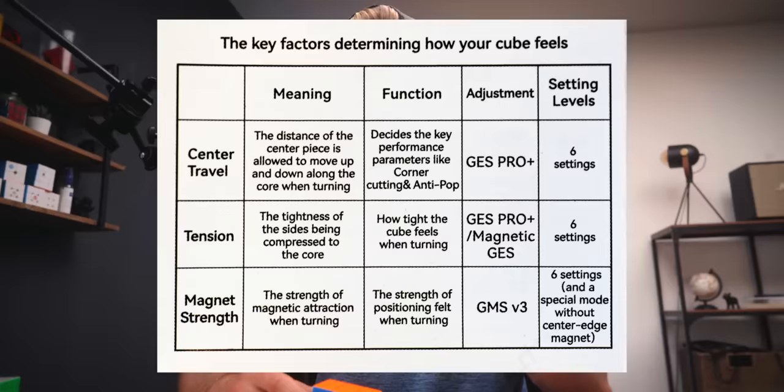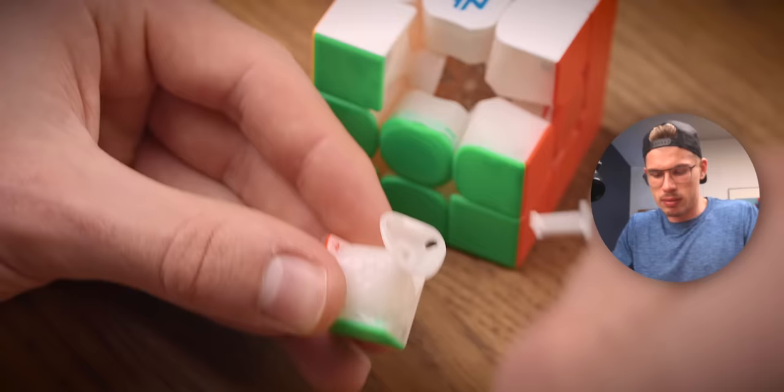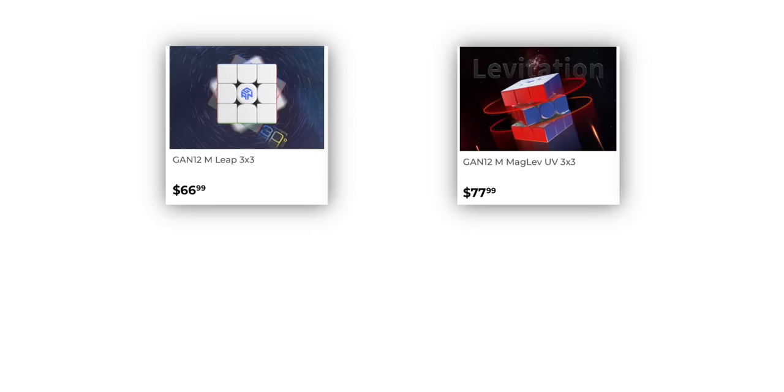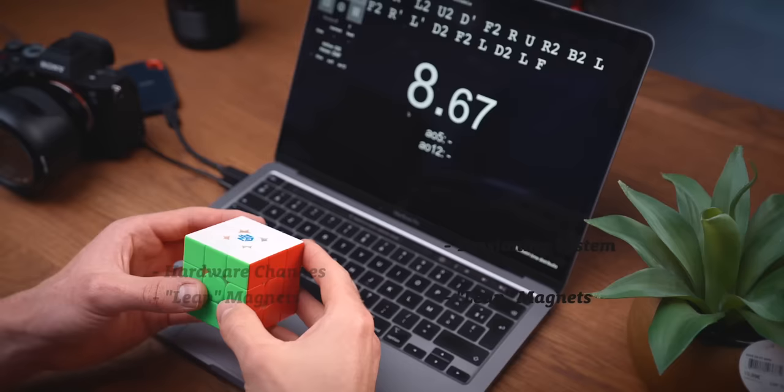The Cubicle confirmed my tool shouldn't have this problem. Lastly, the magnets — you can change the stems by twisting, taking them out, and inserting a different stem. The hexagon magnet stems are supposed to be stronger, and you can also adjust magnet strength using a lever. To summarize: the new tensioning system, small hardware changes, and new magnets apply to both cubes, but Maglev and UV coating are exclusive to the Maglev version.